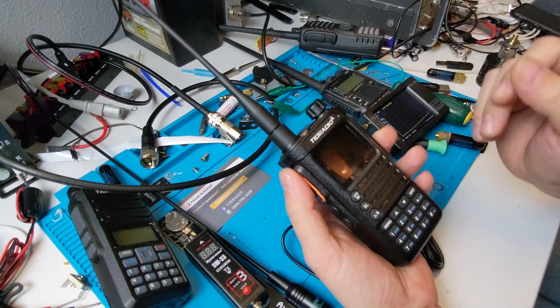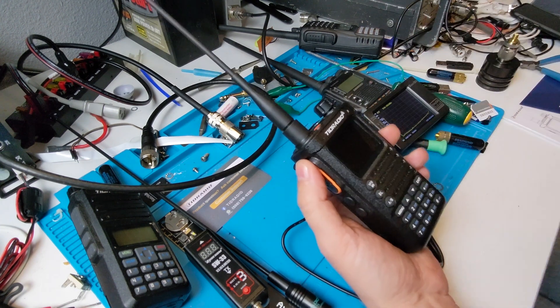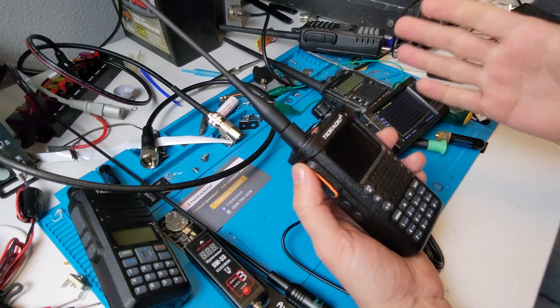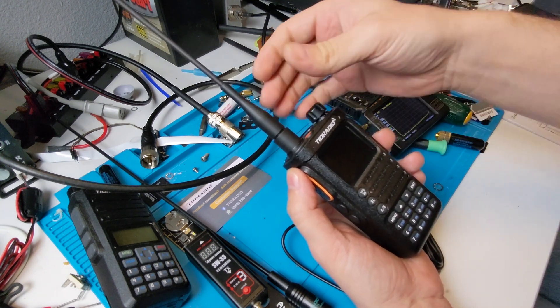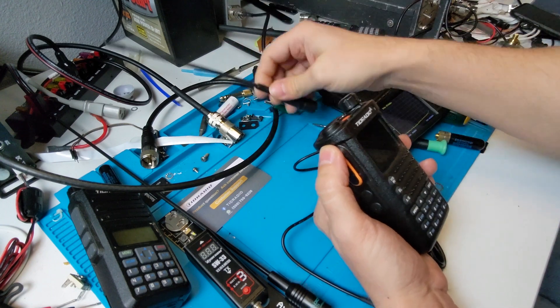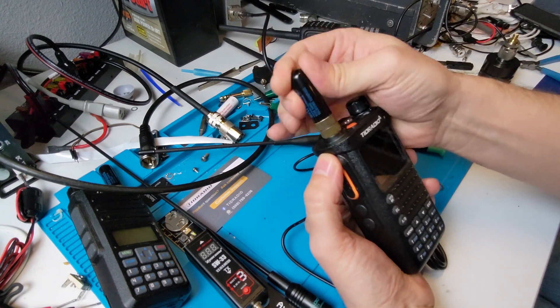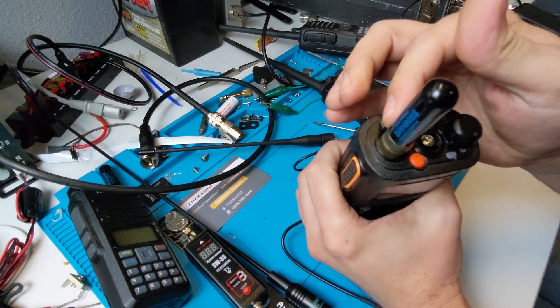I did some range testing — I won't bore you with all of that, I want to get to the harmonics on it. It's very typical — anywhere from a few miles in and around the homestead here. And I often, when I get these things, I switch out to one of my stubby bob antennas. Here we go — it's nice to know that it fits.